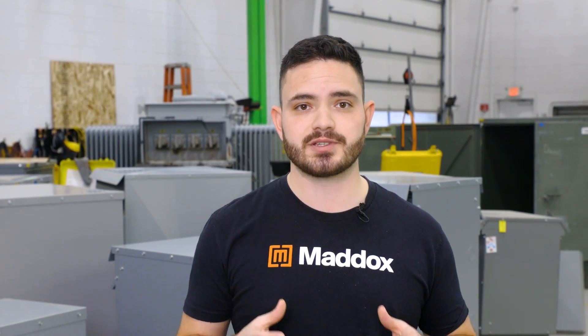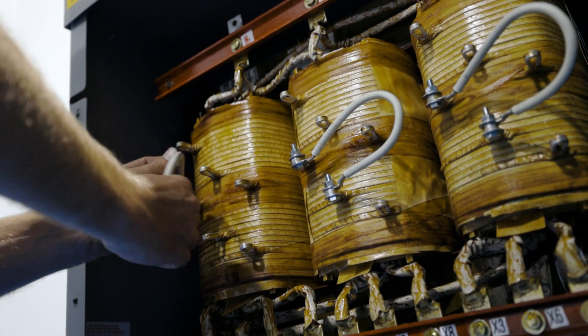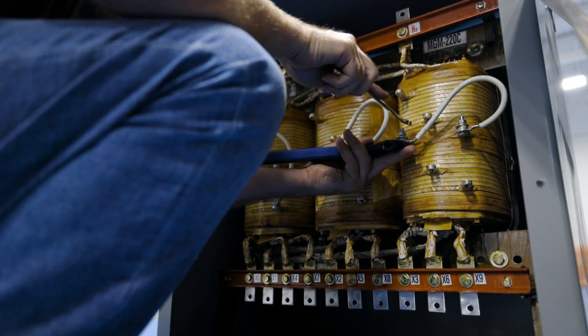You should also consider that when you reverse feed a transformer, you will lose the ability to use the voltage taps on the unit. This means that you can't adjust the primary voltage rating to accommodate for high or low supply voltage.